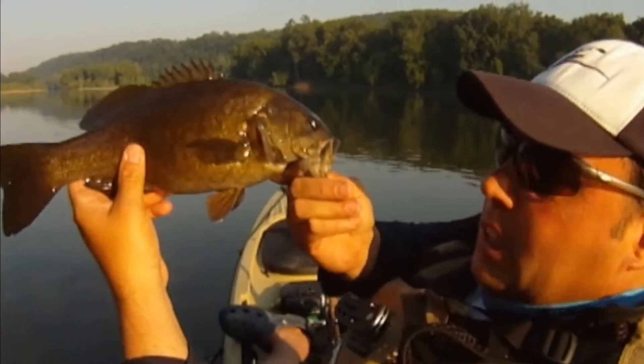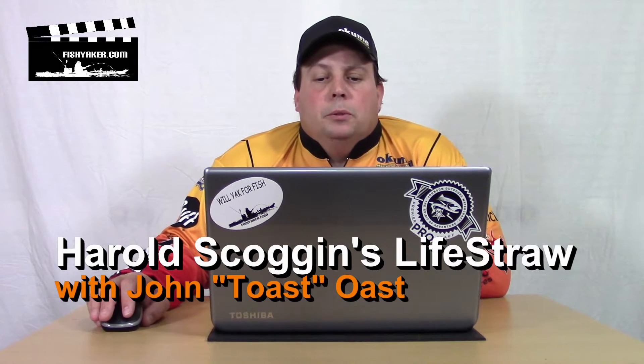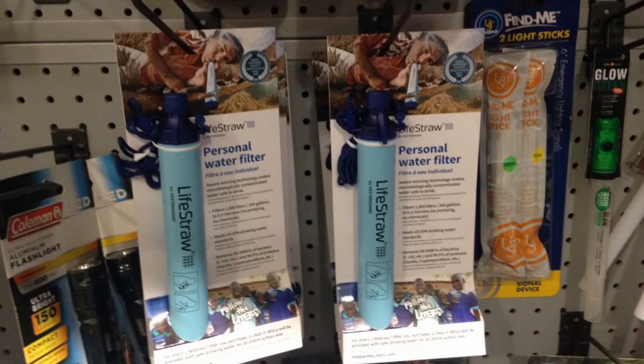FishYacker.com, the original kayak rigging video series. Hey guys, it's Jon Ost again from FishYacker.com. I recently was talking to my good buddy Harold Scoggins about something he carries in his PFD all the time when he's out on the water kayak fishing — it's what's called a LifeStraw.